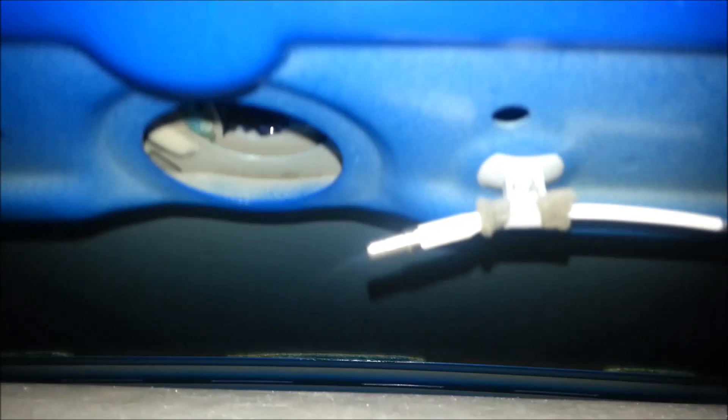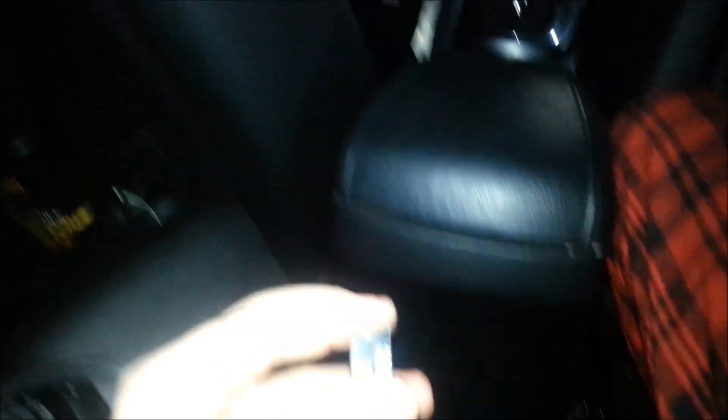This is why you need to pull the B pillar away — so you get some room to pull this down. That's going to expose this area, and there's a nut right there.